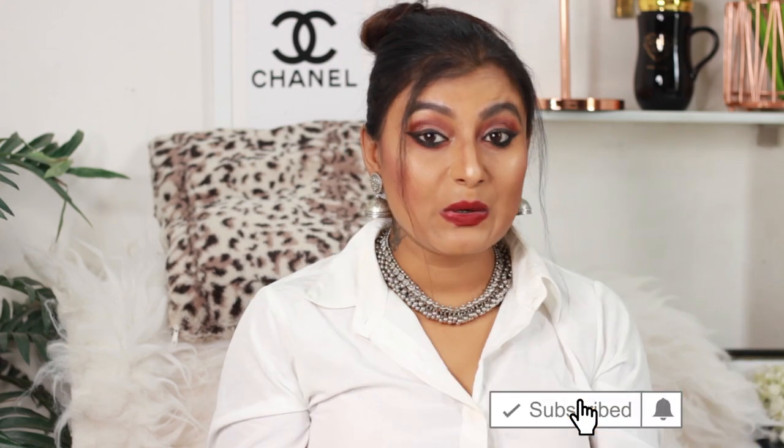Before I start this video, make sure you press the red subscribe button below to watch more videos on my channel, and the bell icon to get notified every time I post a new video. So let's start the video!